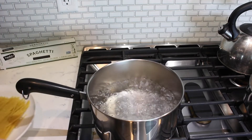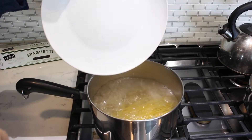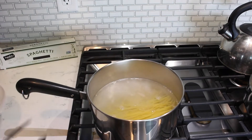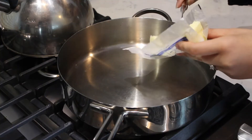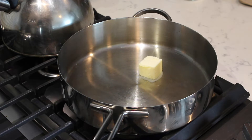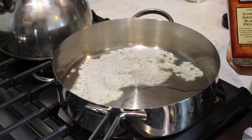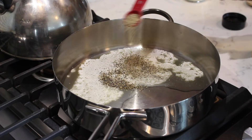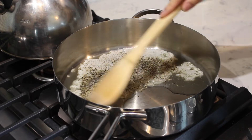When the water is boiling, add a half pound of spaghetti to the pot. Cook a minute less than al dente according to the packaging directions. Add two tablespoons of butter to a sauté pan and melt over medium heat. Add one teaspoon of black pepper to the melted butter and sauté for one minute.